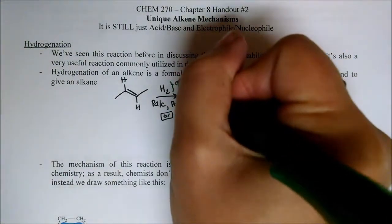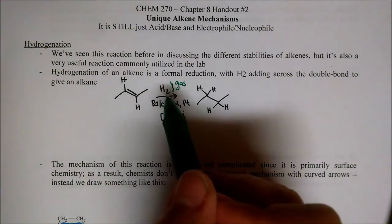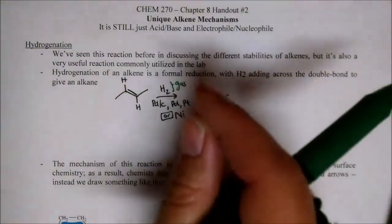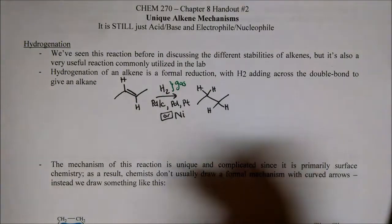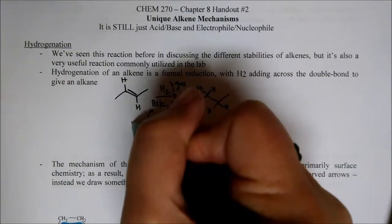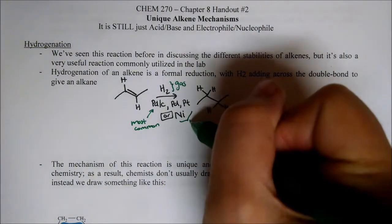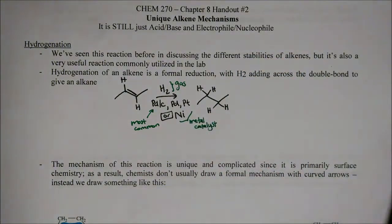This requires just H2 gas. These reactions are really fun to do because to get the H2 gas into your reaction, we just fill up a balloon with H2 gas, put a little needle on the end, and put it through the septum of our flask so it fills the atmosphere in our reaction flask with H2 gas. The most common catalyst is palladium on carbon — easy to weigh out, nice black powder — but we do need some sort of metal catalyst, because we need the surface of a metal.